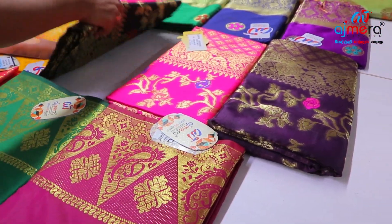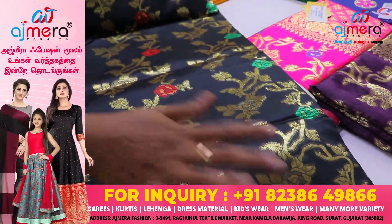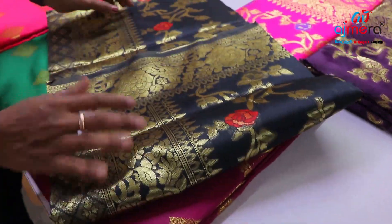Arbushan Silk — using black and dark red color. This is a dark red color with rose floral design. This is a jerry weaving work, very soft silk.